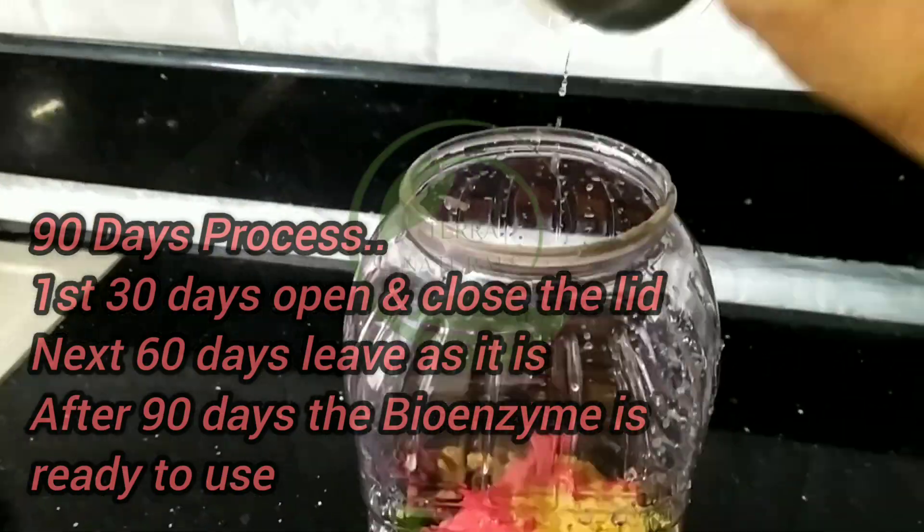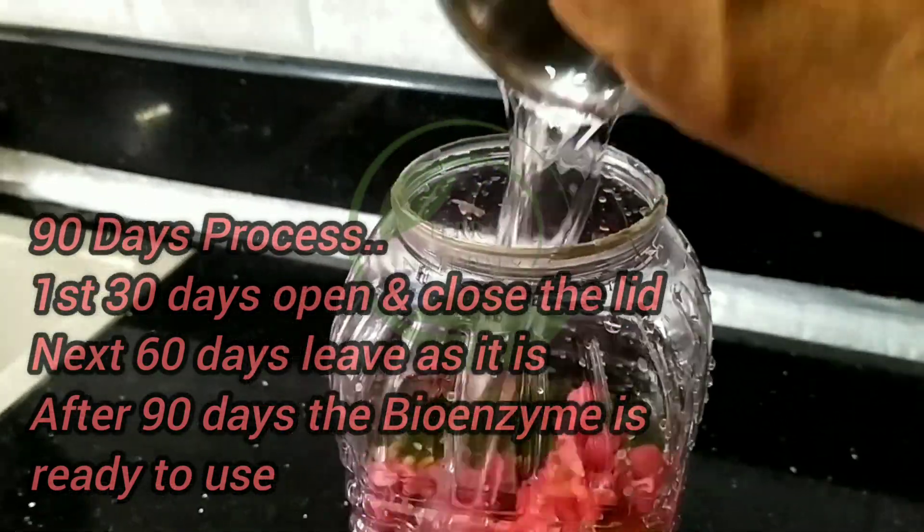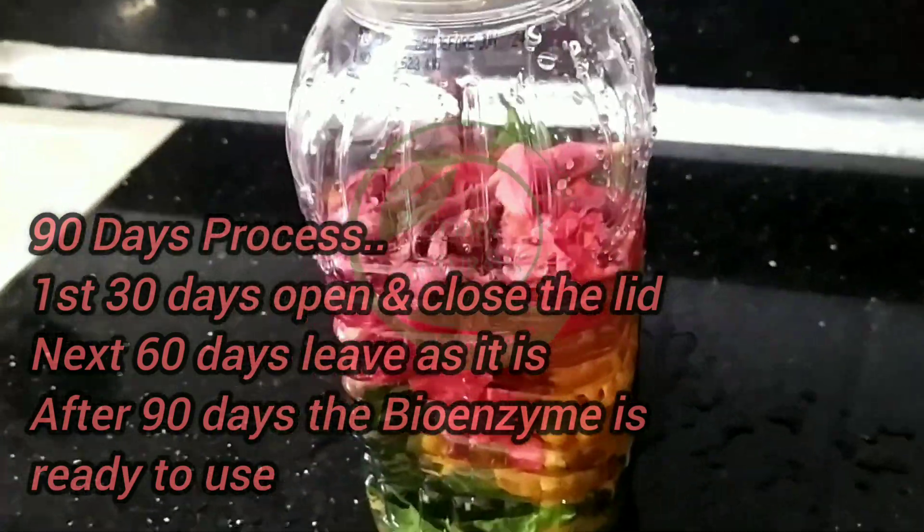Mix all together. It's a 90 days process. First 30 days, you have to open and close the lid. Next 60 days, leave the container as it is. After 90 days, the bioenzyme is ready to use.